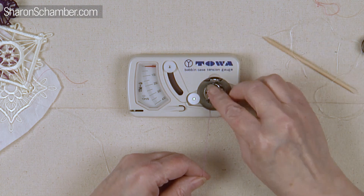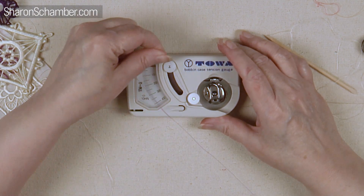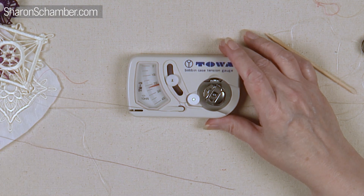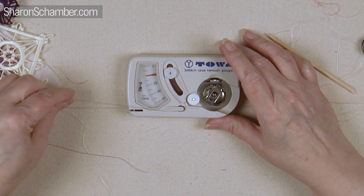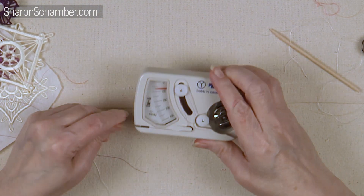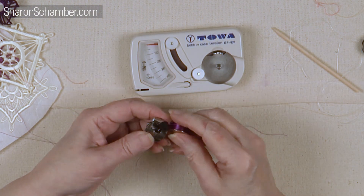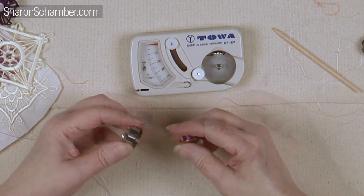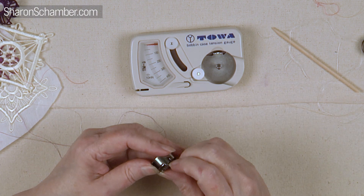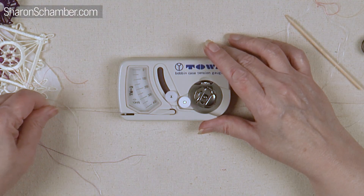The tighter weave on the thread means it has less drag, so you're going to get a different tension on it. Let's do this purple poly. Can you see what happened with the poly? It's gone off the charts. I'm going to double check it and make sure I got it in there right. I'm sure I did — isn't that crazy? Let's do it again just in case. So you put your bobbin in, we're threading it, and you can see it's going off the charts.